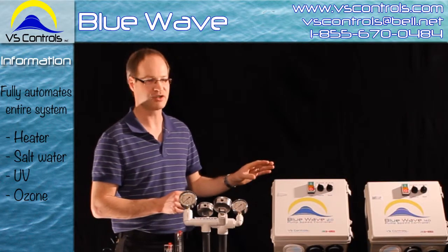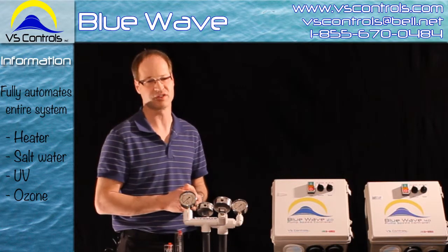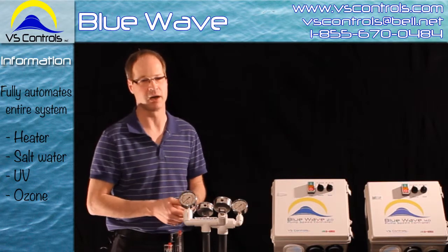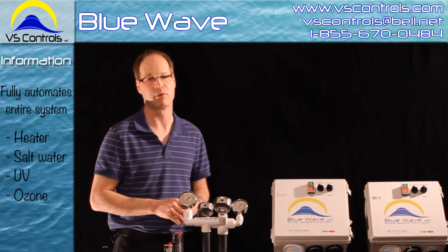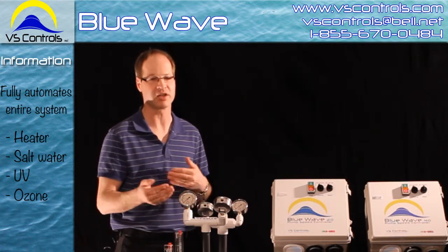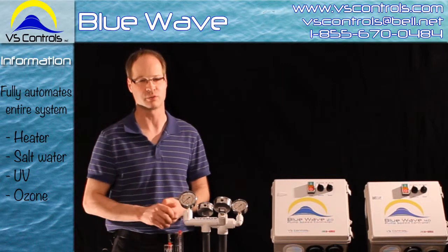One option is the heater function and the second would be the salt water and UV ozone systems. For heaters, you want your speeds to come up a bit in order to run. Whereas for salt water, UV, or ozone, you want it to turn off when it's cleaning — the system will take care of all that. This pretty much automates the whole system for you so you won't need to worry about it.